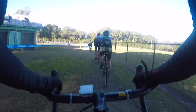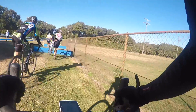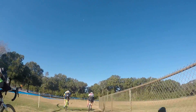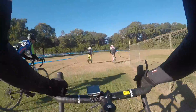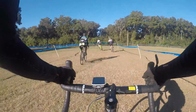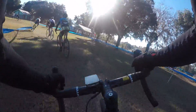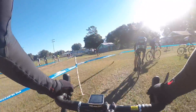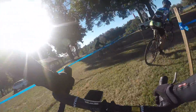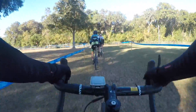Coming up to the barriers here, this is where you have to unclip and run over them. There's only one set of barriers on this course and I usually try to take two steps, go over the barriers, then jump back on the bike, clip in as quickly as I can. It's important to get over these quickly, especially early in the race where you don't want to lose contact with the leaders if you're riding for contention.